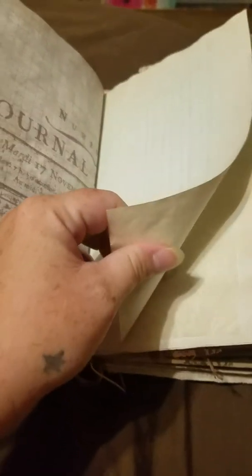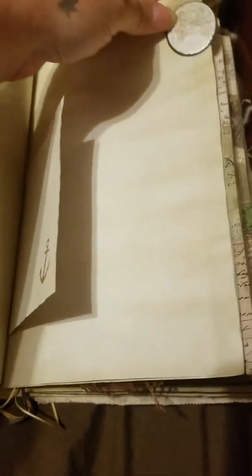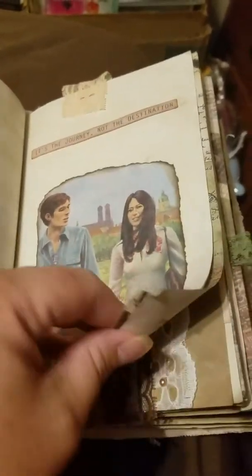Scrapbook paper, graph paper, tissue paper, receipt paper, and then this is like some thick board stuff and I put one on each side. This says 'it's the journey not the destination' — they're holding hands, I thought that was cute.